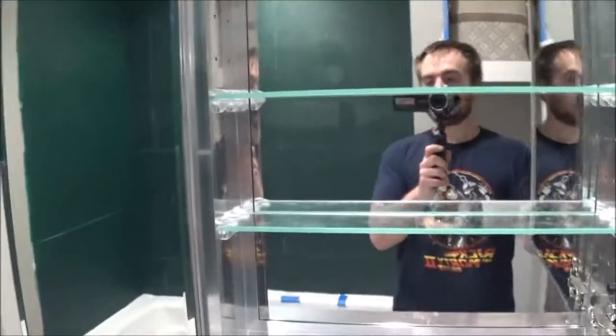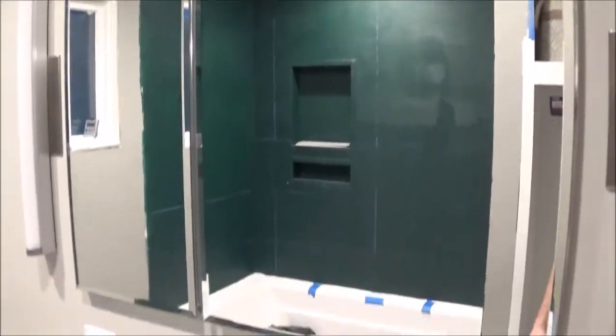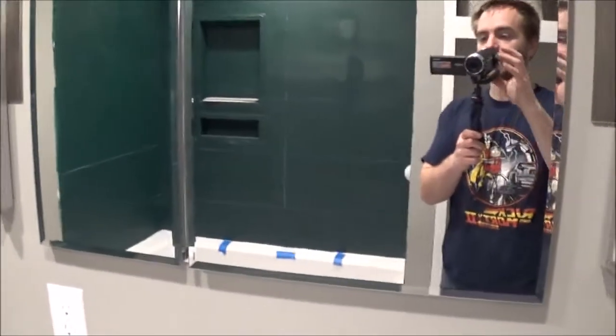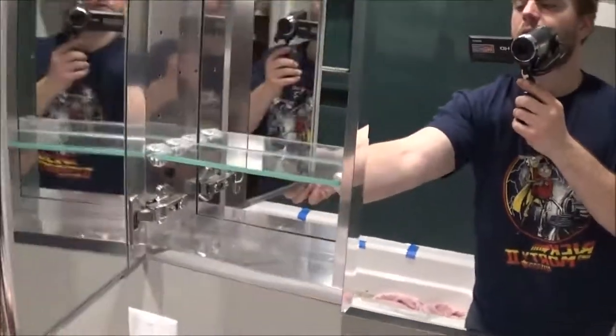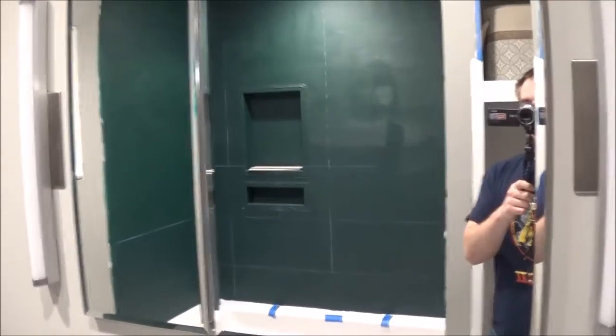I can't think of anything else to say. It's a Madison cabinet. It was cheap — about 50 bucks less than the Kohler that was smaller and only had one mirror. This is a half mirror, half door, whatever they call it. Anyway, thanks for watching.